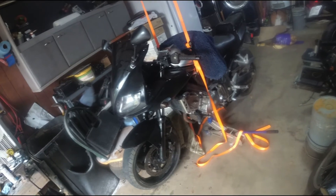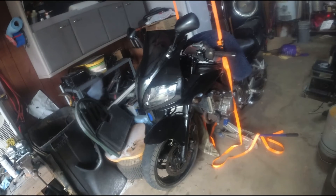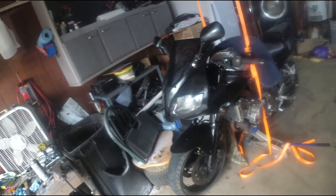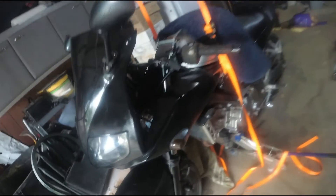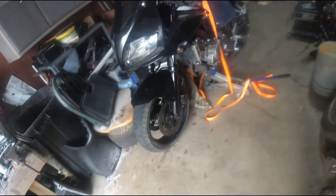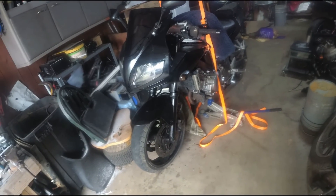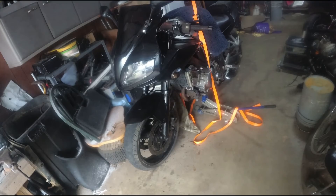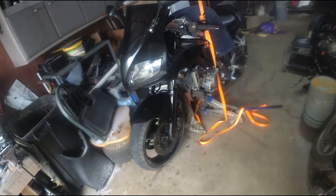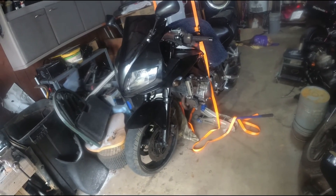Alright y'all, that's how you put it back together. We showed the forks getting put together — came out pretty nice. I didn't show it but these dust caps just push in real easy. Doing the forks is not a hard job, it's just dirty — a little dirty oil, that's all it really is. Alright y'all, thank y'all. Don't forget to like and subscribe. Bye.